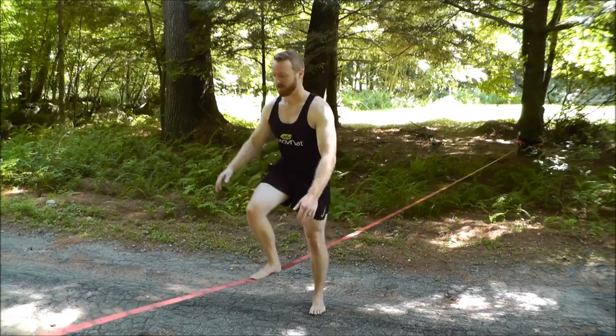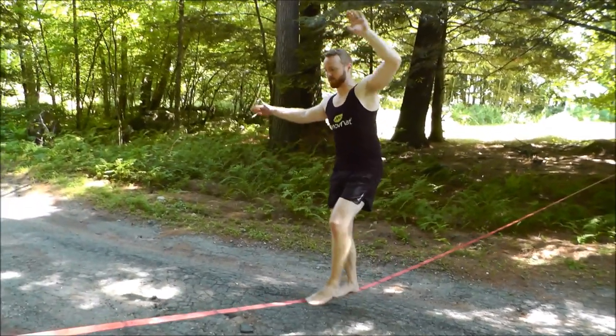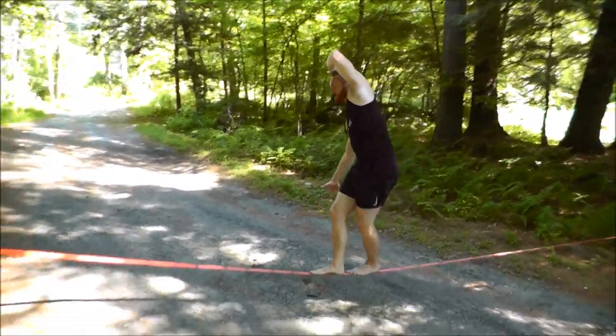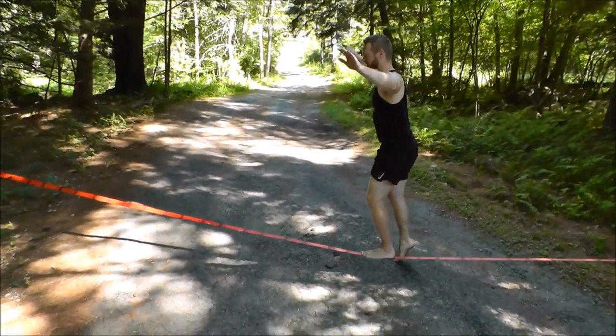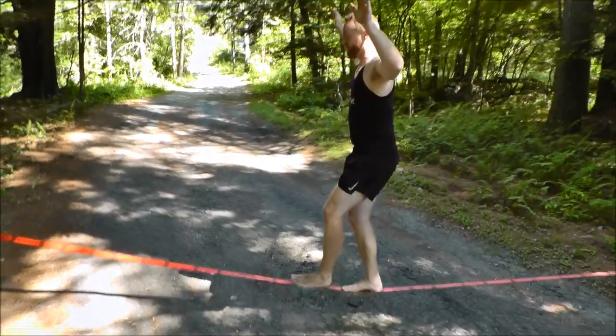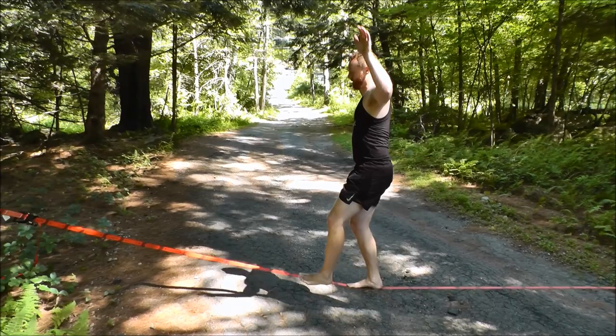I'm just going to show you some of the stuff that I do with it. There are guys who are way better than I am at these things — they do them really high up in the mountains. I'm not doing that for sure. I'm doing this very close to ground level. You can just do very basic balance walking, just forward balance walking for instance.